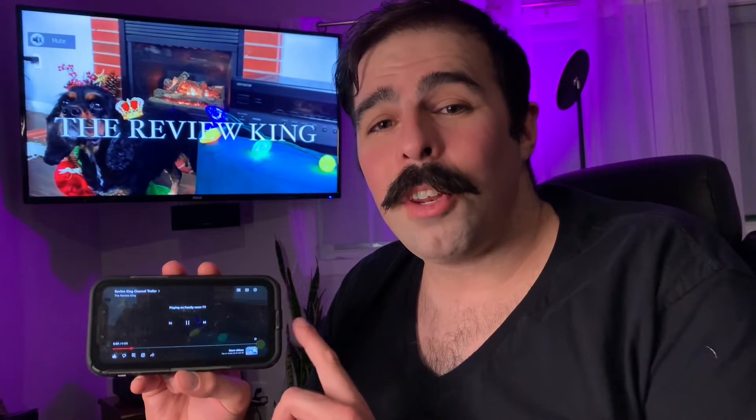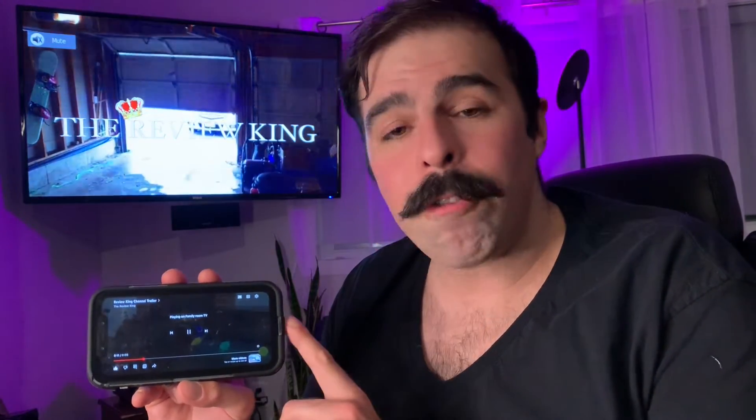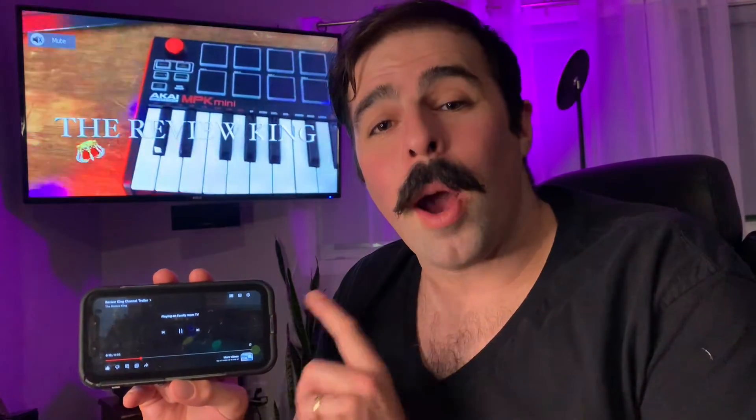What's up and welcome to the channel — make sure to hit that subscribe button and turn on your notifications. In today's video I'm going to show you how to transfer your video from your phone to the big screen. I'm going to show you a few different options of how to do this and it's really easy, so let's get started.